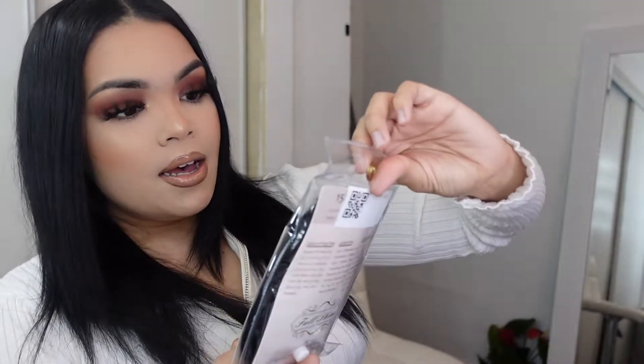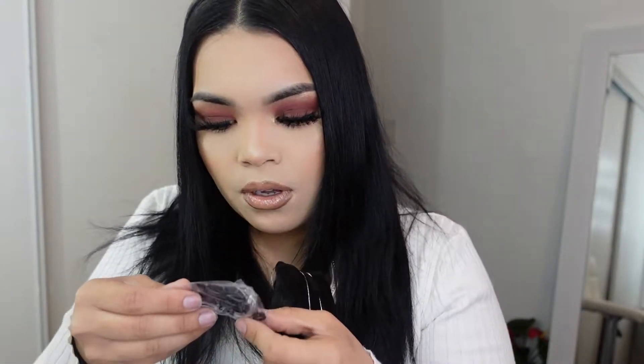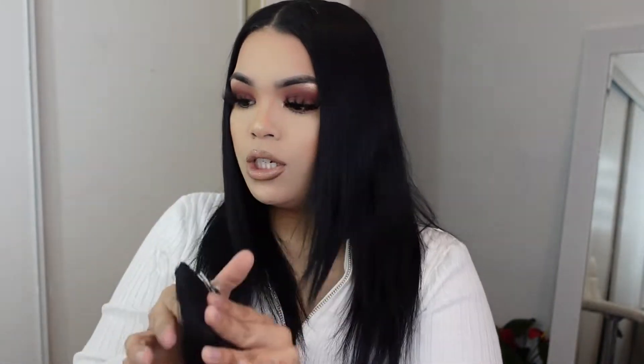This is how the extensions come — just a simple little plastic container. You open it and it comes in a little net. They send you the fish wire — the little plastic wire — and then replacement clips. I believe I got 22 inches; if I'm wrong I'll correct it and put something on screen. This is their halo clip-in hair extension in 22 inches.